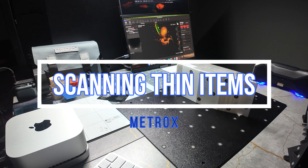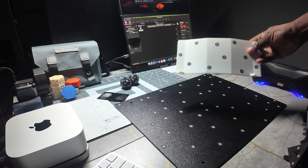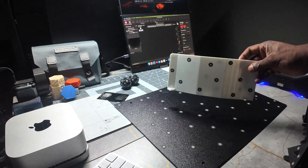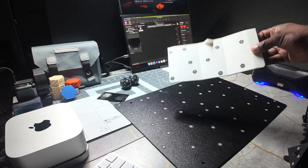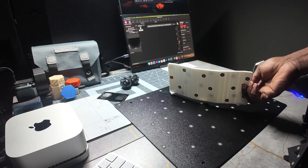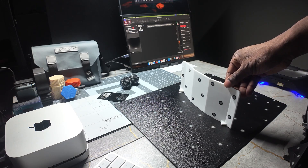This video is about 3D scanning something that's thin. If you have an item that's on the thin side, scanning the front and then scanning the back and aligning them can be a little hard just by trying to align it by the thin side. So these are the steps you take for 3D scanning something that's thin.